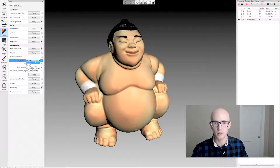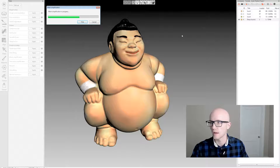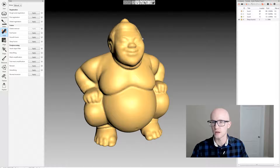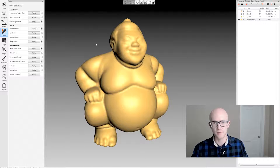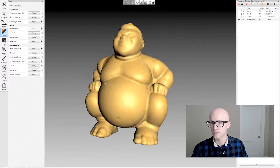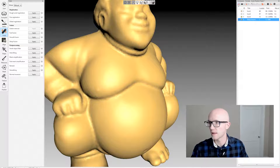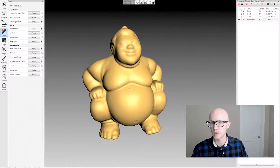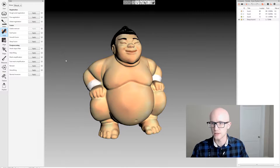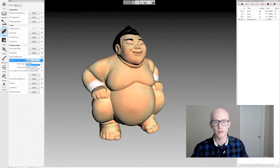It does take a little longer, though. Remesh is the fastest mesh simplification option. It's also going to be the least accurate and probably give you the worst results. But it is very fast and very easy. You can see there's a lot of faceting, but it reduced the mesh to 81,000 polygons in a very short amount of time. I'm going to click undo and go back to mesh simplification.